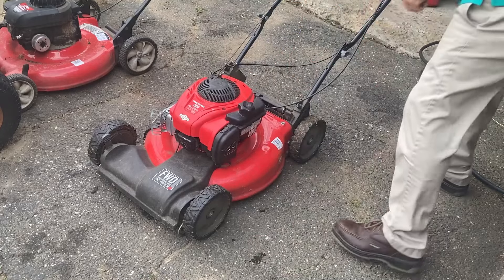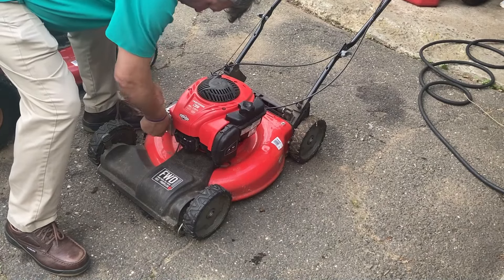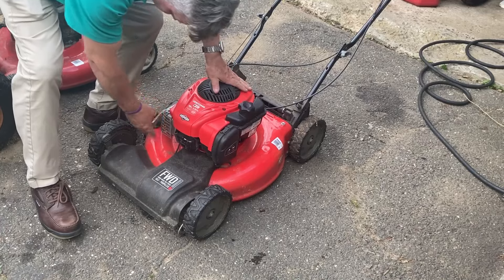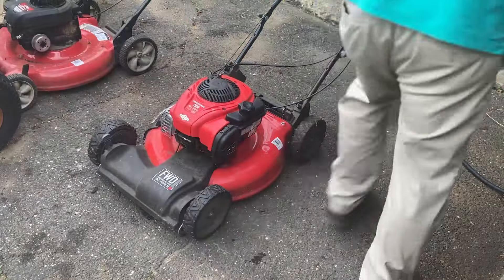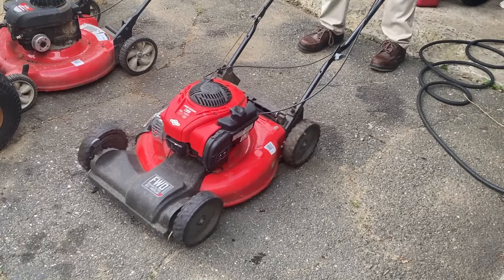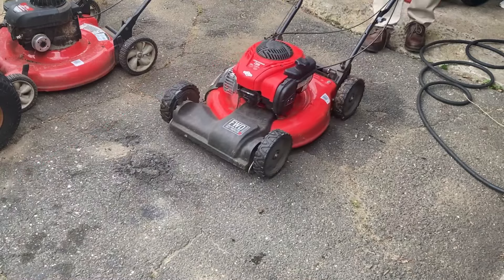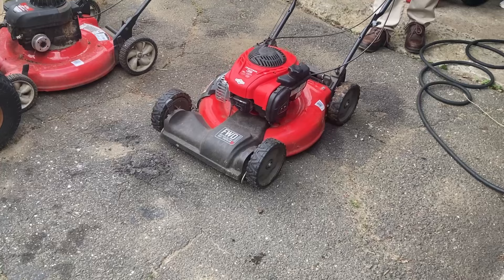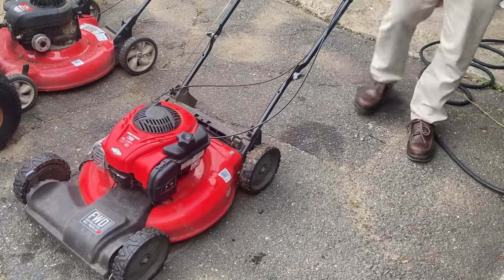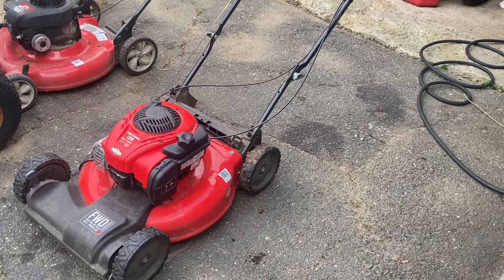Let's bend back this muffler shield — it's there so you don't get burned. Let's try it again. All right, everything works. What do you figure, guys — 40 bucks, 50 bucks? New air filter, oil. Yeah, at least 40. All right, talk to you soon guys, take care.